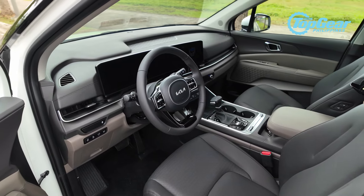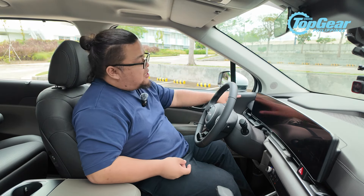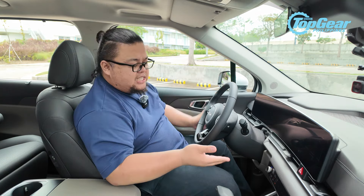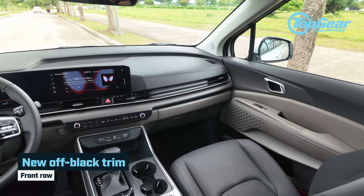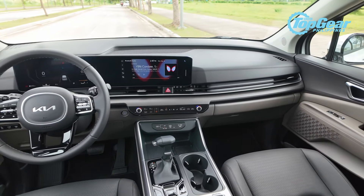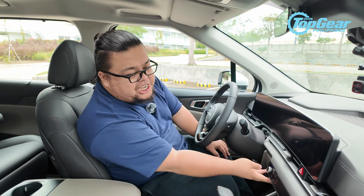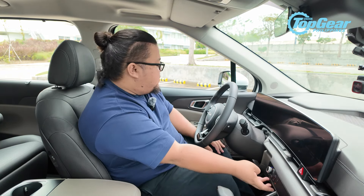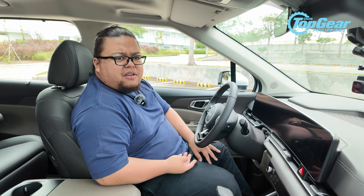Just like before, it's a very premium and nice-looking cabin. But what I like about what Kia has done to the interior is they changed up the light beige-like finish contrasted with black accents to this — what they call an off-black trim. What I'm seeing is a dark black trim on the dash with a brown-like finish and a lighter shade of brown.